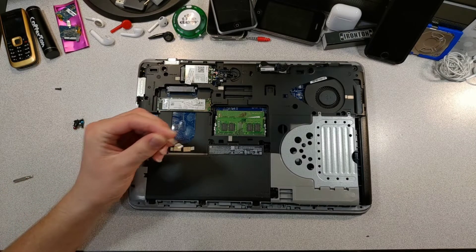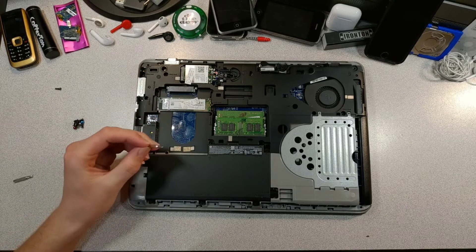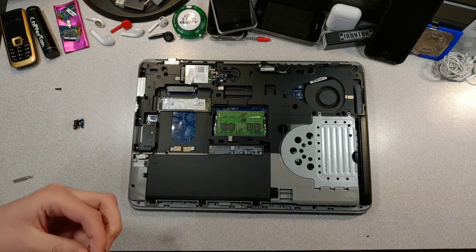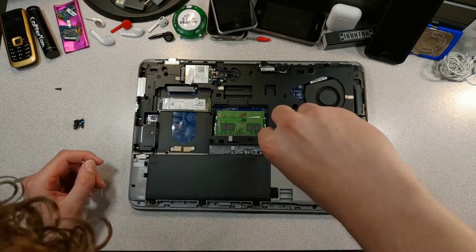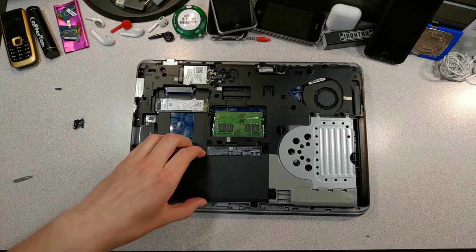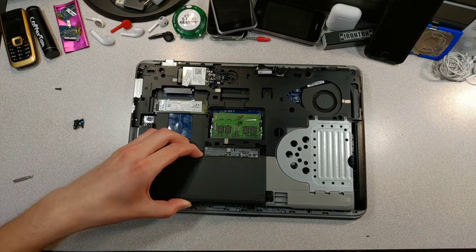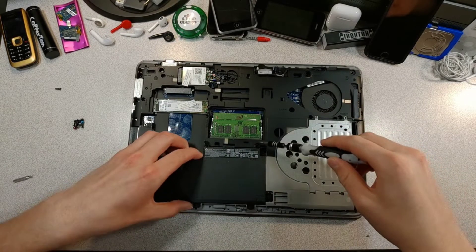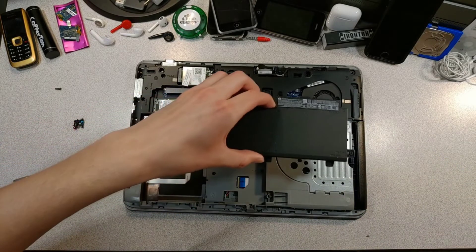Now we use a slightly smaller Phillips head bit and unscrew all the screws holding in the battery. So I'll be back after doing that. Now the battery should just lift out of the device. And there we go — the battery is out of the boy.